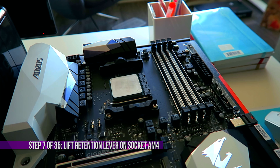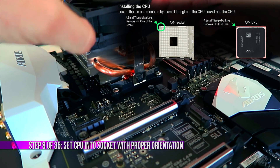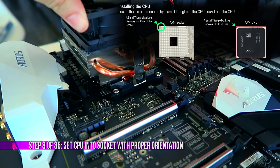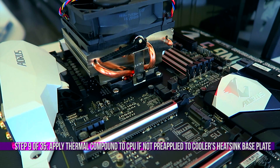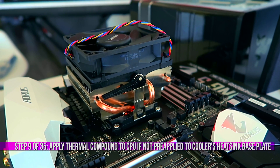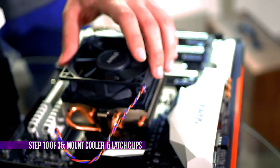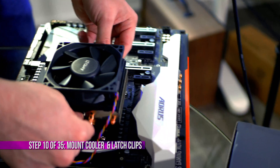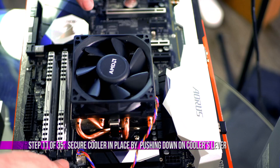CPU installation is quite easy — just lift up the retention lever, line the arrow up with the corresponding arrow on the motherboard, and set the processor into the socket. Thermal compound is pre-applied on the stock cooler, but if you've used it before, remove the old compound with rubbing alcohol — preferably 90% or higher — and apply new compound, just a pea-size amount in the center of the CPU heat spreader. Installing this cooler is the easiest ever: latch the two metal clips on each side over the motherboard's plastic mounting points, then push the lever to the left and it's secured.